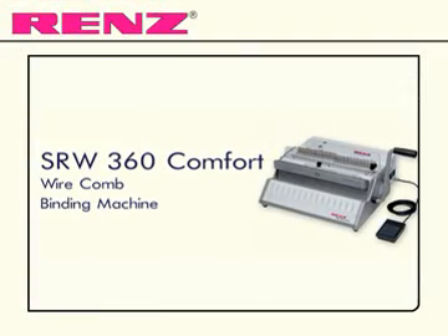Comfortable electric punching and manual binding with the SRW360 Comfort from Renz.